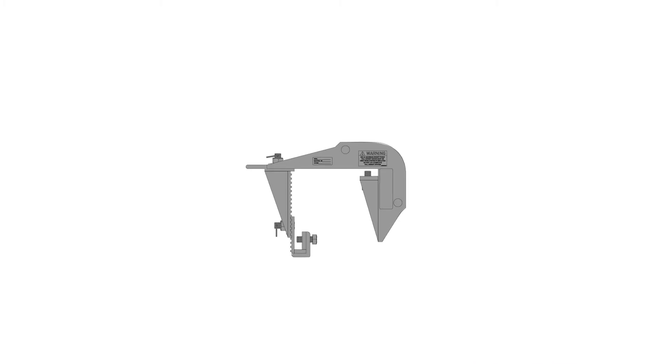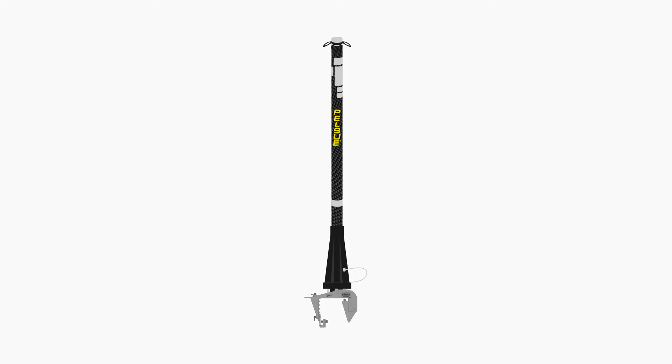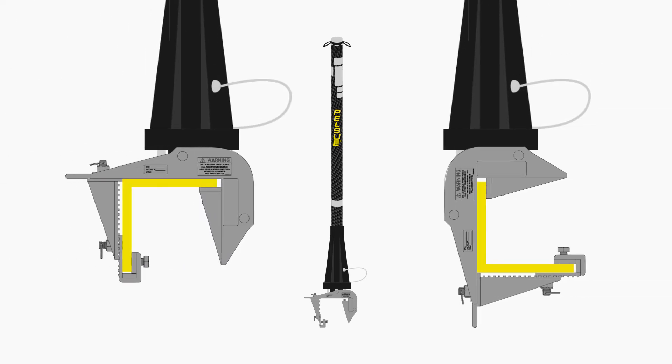Finally, we offer the adjustable angle clamp. This mount is intended for installation on structural angle sections. The unique feature of the Pelsu adjustable angle clamp is the ability to secure to an L-shaped beam, regardless of which angle of the beam is facing up.